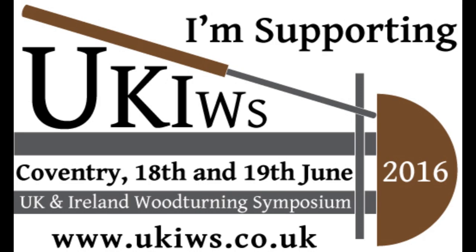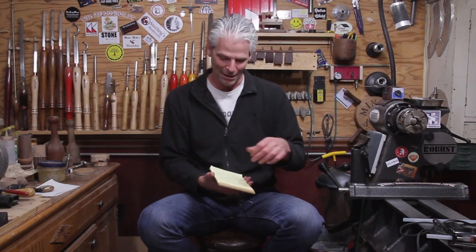The UK and Ireland Woodturning Symposium is coming up — it's June 18th and 19th. If you haven't checked it out, go look at it. They have a bunch of great demonstrators and I believe they still have some openings. Even if not, you can just go hang out — there are great vendors and you get to meet Mike, Martin, Steve, and a lot of other people. They're also doing some live shows, so if you're going to be in the area, go check it out.